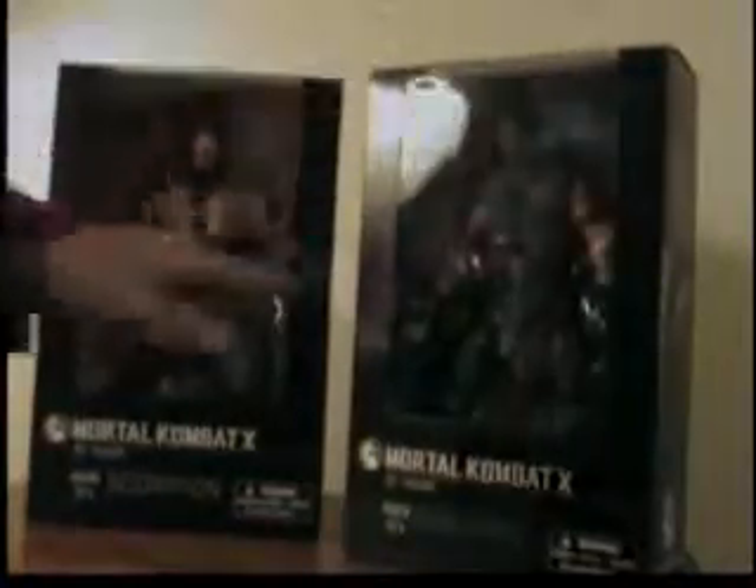Mortal Kombat X Scorpion and Mortal Kombat X Sub-Zero — basically the faces of the franchise. Both boxes are pretty much the same, so I'll take a look at Scorpion first.